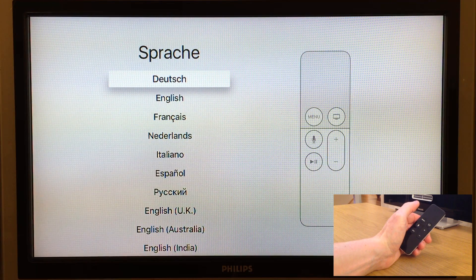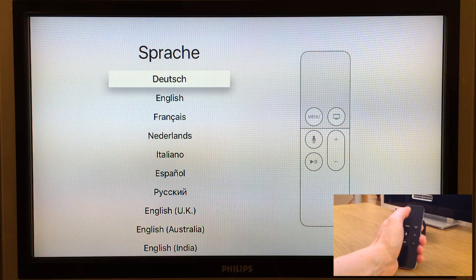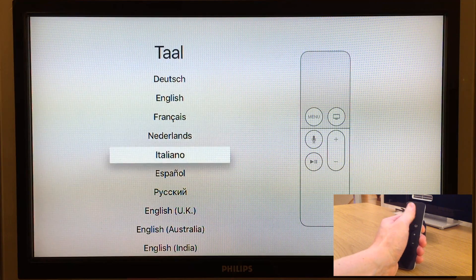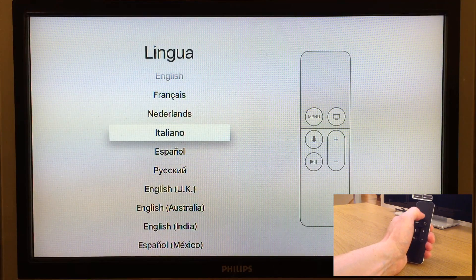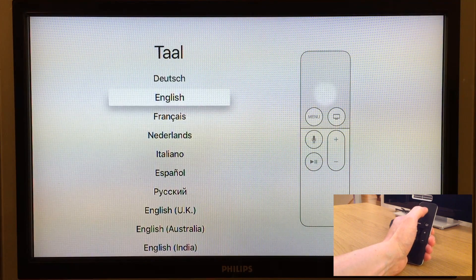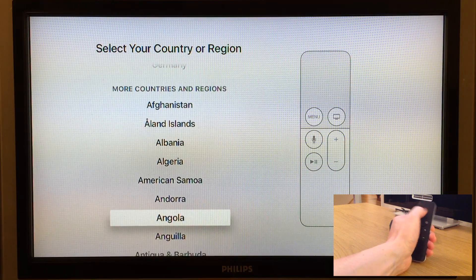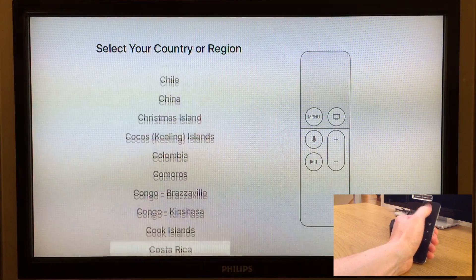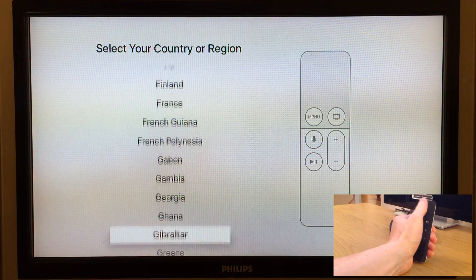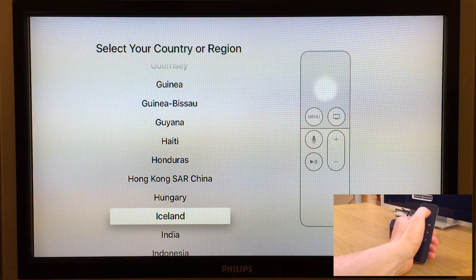Now we're prompted to select the language for your Apple TV. To select the language we use the touchpad on the Siri remote — simply scroll to select the language you want and press the touchpad to confirm. Since my mother language Icelandic is not available I'll choose English instead. Next we have to select the country we live in, scroll to find it, and click to select. And surprise surprise, I found Iceland — thanks Apple.